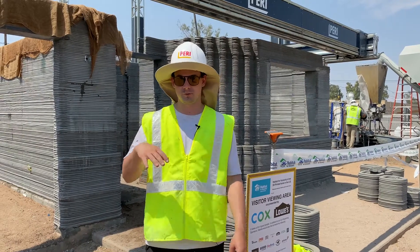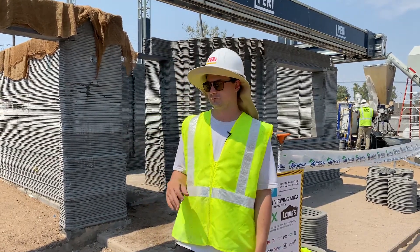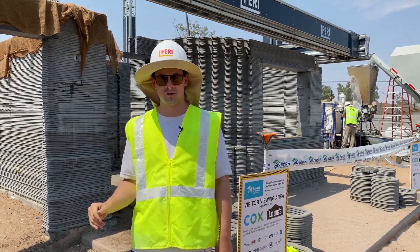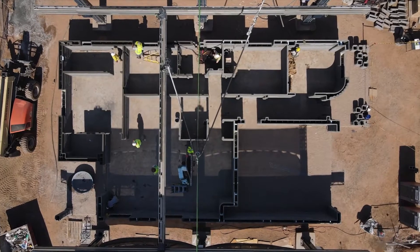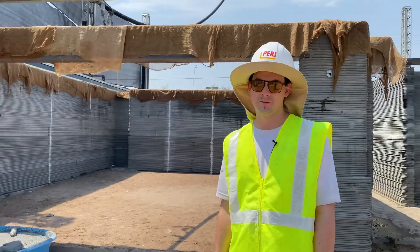We can do a meter per section per day, then let it sit and cure overnight. Here, we're just doing one section at a time, and a lot of times not even up to the three-foot or meter mark, just because we're starting printing about 5 a.m. and then the temperature rises so quickly. So we're at about a third of the pace we'd like to be.